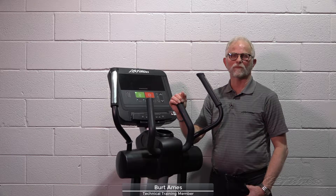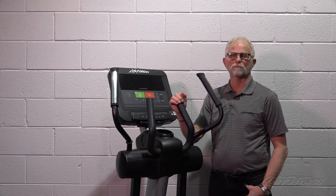Hi, I'm Burt, a member of the Life Fitness Technical Training Team. Today we're going to be talking about unresponsive buttons on an Integrity C console.